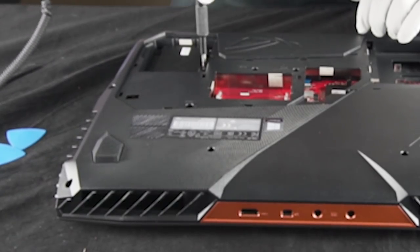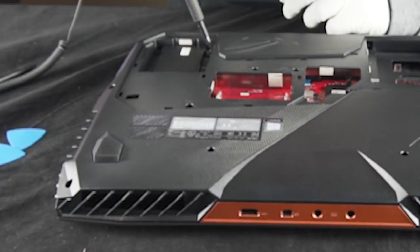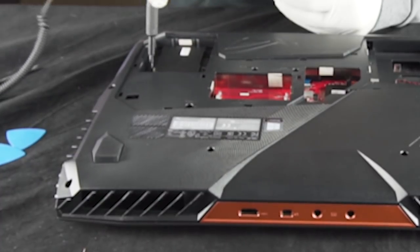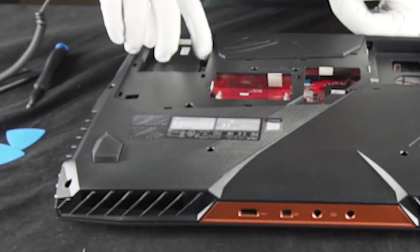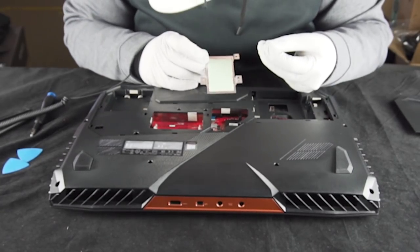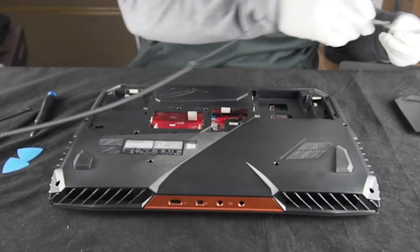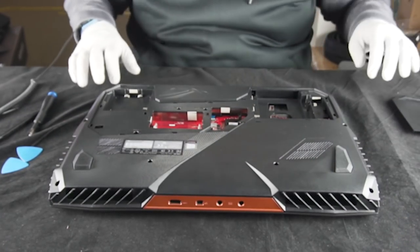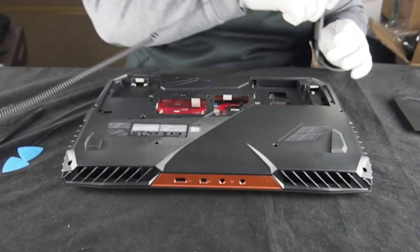We're going to remove this little heatsink over here — that's for the M.2s. It looks like four screws, and yep, four screws, all the same length. This pops right out. You can see that on the bottom of this it has a thermal transfer pad. You're definitely going to want that when you're putting two M.2s together — it's going to be hot. Now we're going to start removing every other screw, which is a lot.